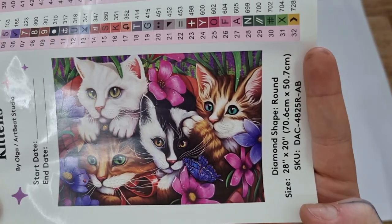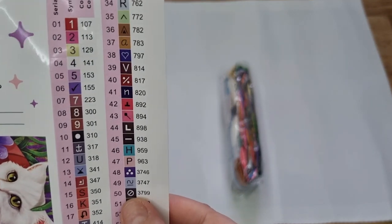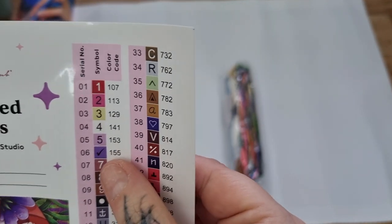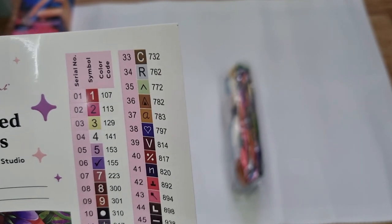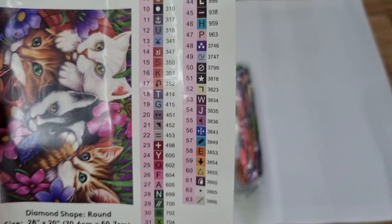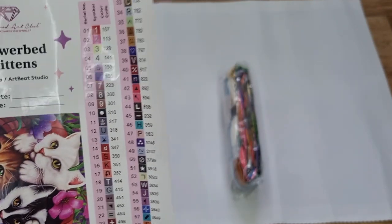We have our big sticker with the start and end date, all the information, and a beautiful picture — look at those beautiful cats! I have four cats, so this is perfect. We have 63 colors. Oh my god, I've never seen that symbol before — my first kit with an AB symbol! If it's under 150, it means it is an AB drill which has that special sparkling coating. We have four ABs: it looks like a red, a pink, a yellow, and a white. Beautiful colors — pinks, greens, the eyes, cats, and there's a butterfly as well!